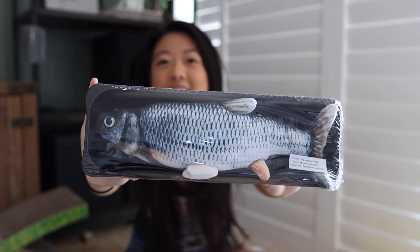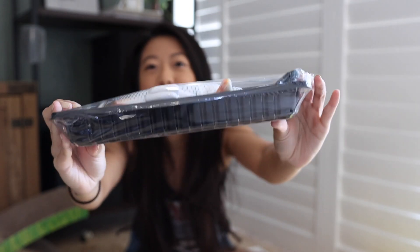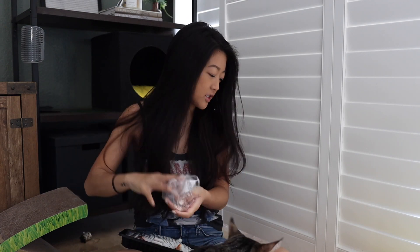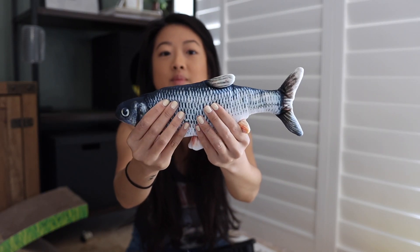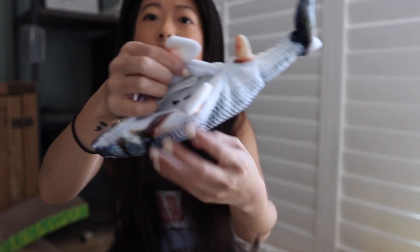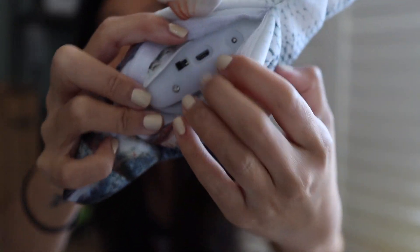So it comes like this and it looks like a packaged fish you would get from the grocery store — it's actually really cute. That catnip is strong! It's heavier than a stuffed fish obviously, cause it has mechanical components, but it's not as heavy as I thought it would be. It's a little firm. There is some stuffing but you can definitely feel the mechanics inside the fish.